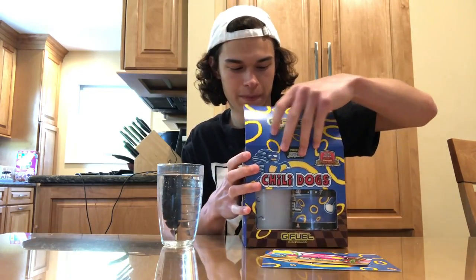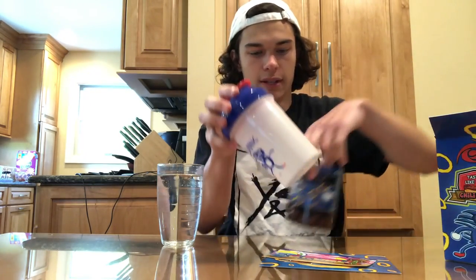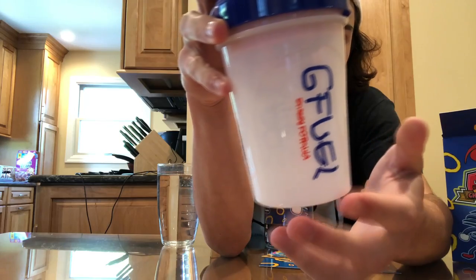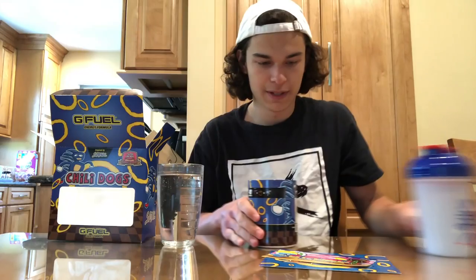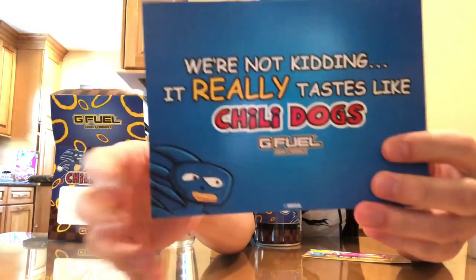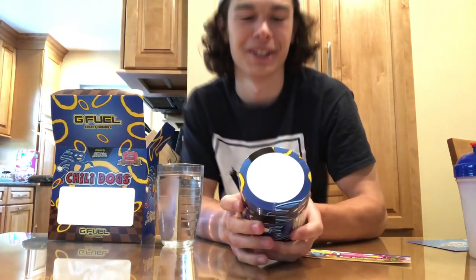The box looks amazing. So in the box we got the Sanic shaker, which is a little transparent and it has G Fuel written like this — G Fuel Energy Formula — just scribbled, looks funny. I like the shaker. And then we also have this piece of cardboard that says 'Tastes like real chili dogs,' and on the back it says 'We're not kidding, it really tastes like chili dogs.' So we'll see.